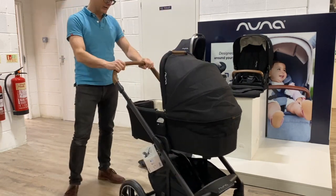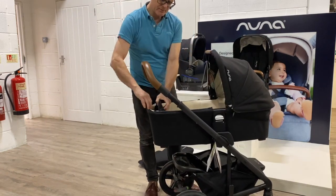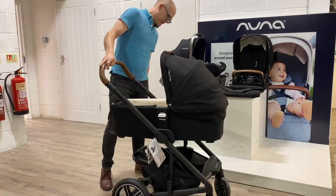It does of course come with rain covers. Nice little feature at the end here — there's a little pocket to put your keys, mobile phone, or something like that.